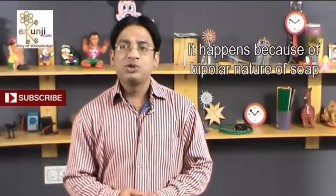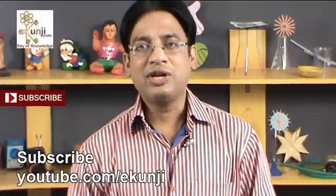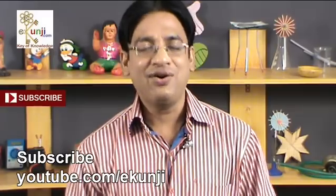It happens because of the bipolar nature of soap, about which you can read in detail at my website eKunji.com. Subscribe to eKunji channel on YouTube to keep watching easy science experiments and craft ideas for kids every Friday.